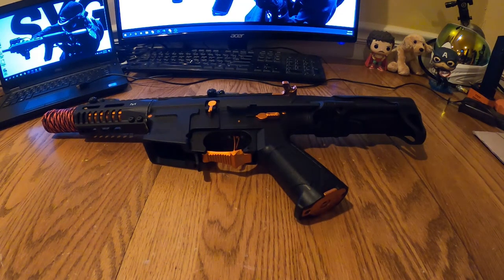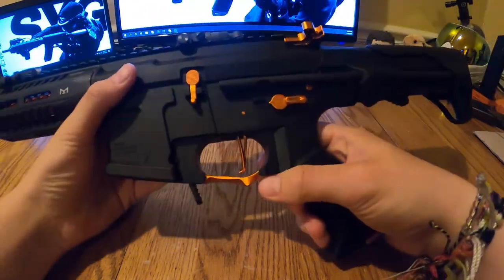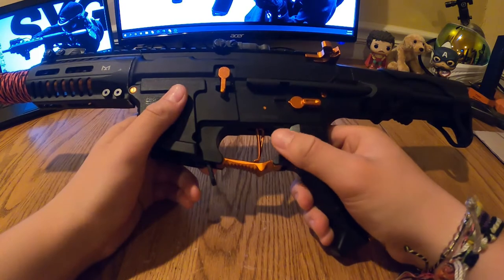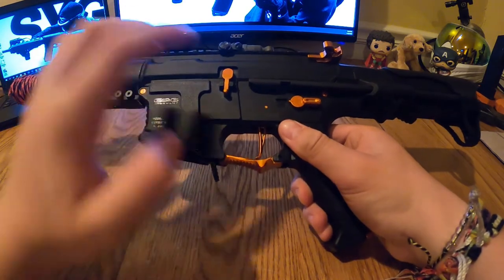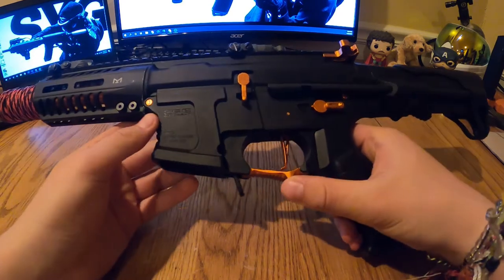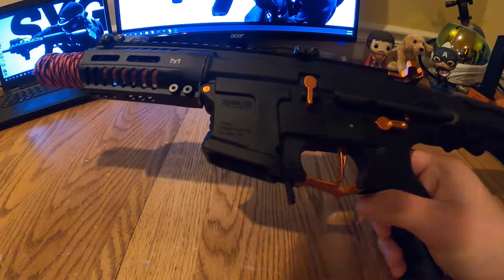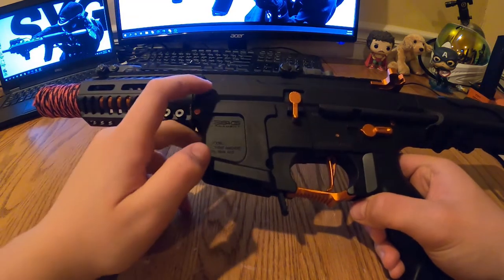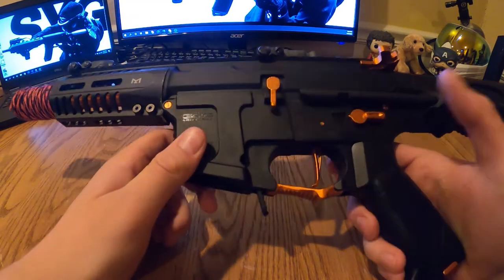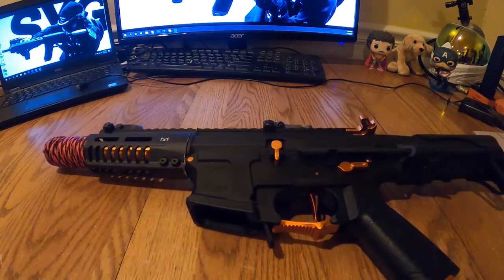Welcome to part two of my two-part series on the ARP9 GMG ARP9. This is going to be the lower receiver down to the gearbox disassembly. Part one will be linked in the description.